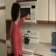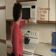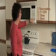Then I'm going to set the oven — convection 350, then 1400 for 14 minutes, and press start.